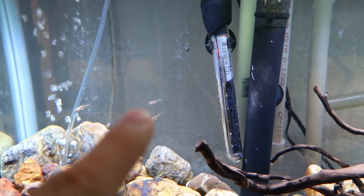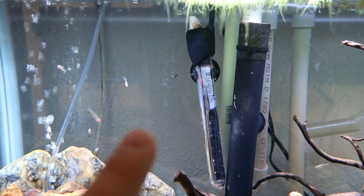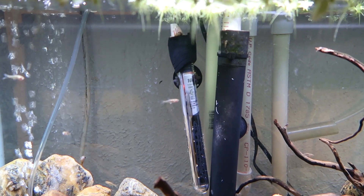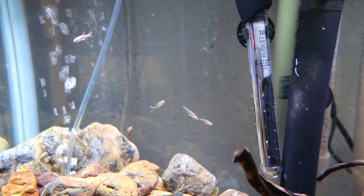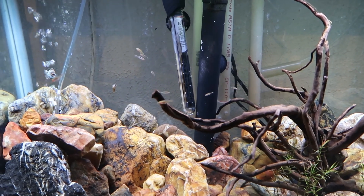Something else I'm wanting to do now that they're in there — I'm realizing that this clear background where you can look straight through to the drywall back there is not the best for viewing these guys. I think what I want to do is get some black poster board or something like that and get a black background on the back of this tank so these guys will really pop out in front of it.